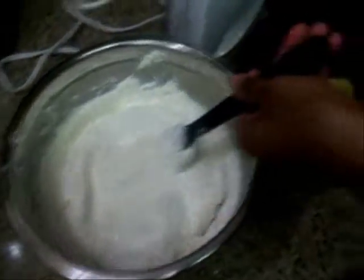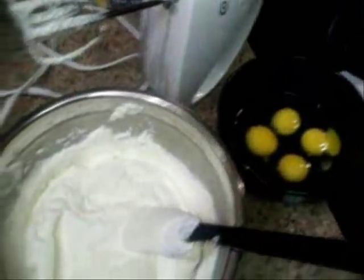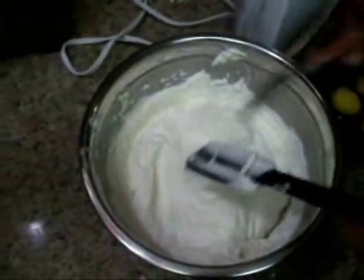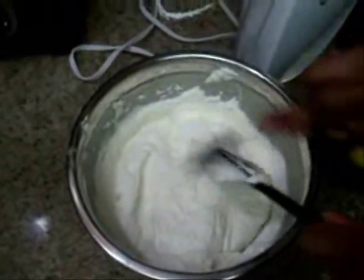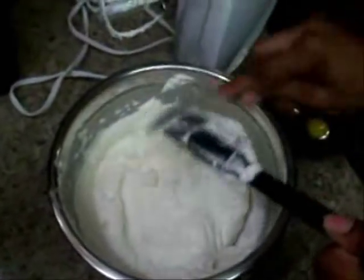Now I have four large eggs. You're going to want to incorporate them one at a time while blending, just so the mixture stays fluffy and airy and doesn't weigh it down all at once.